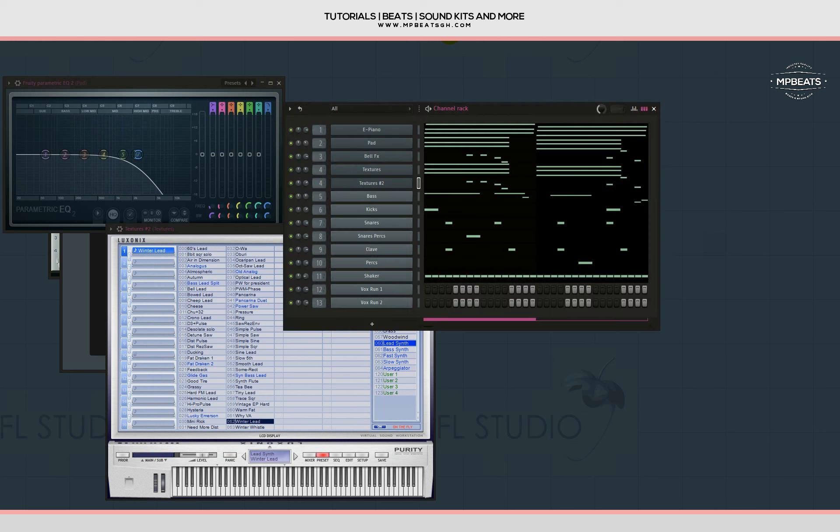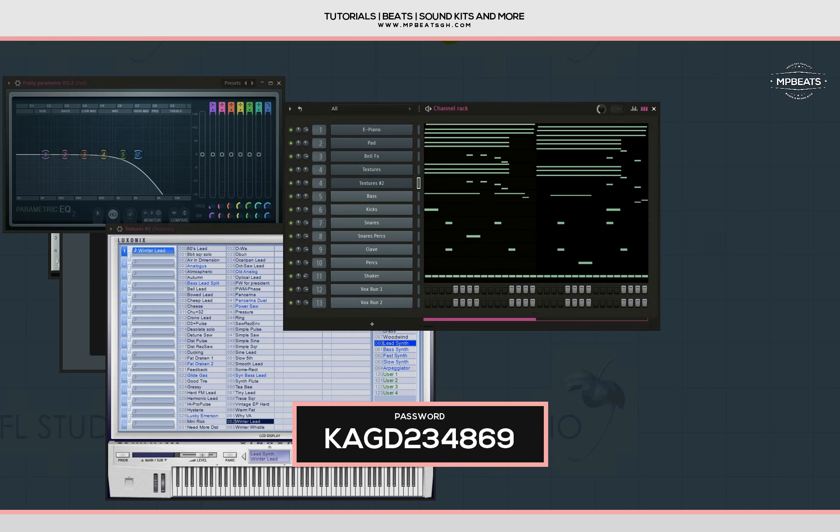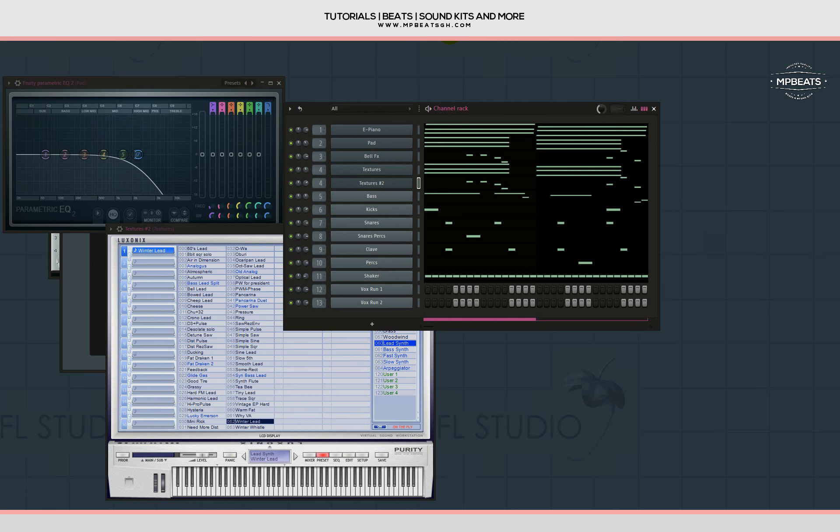That's how it sounds — I'm done with the tutorial, but I'll be dropping the FLP for you guys to work on further. If you want to change the chord progression, you can. This is just an example to show you how you can go about making these type beats. Comment below what tutorial you want me to do next — see you in the next tutorial, peace out.